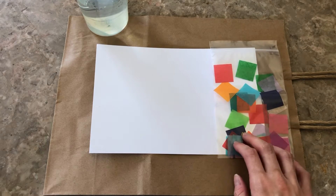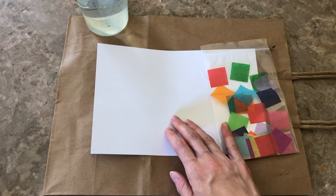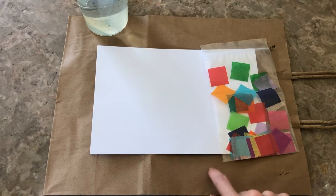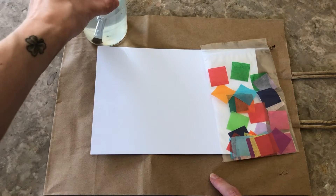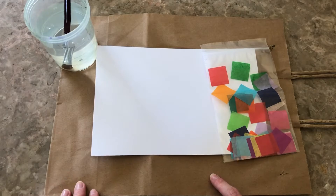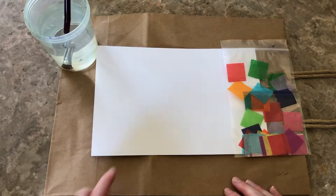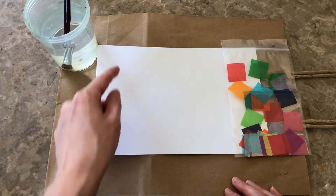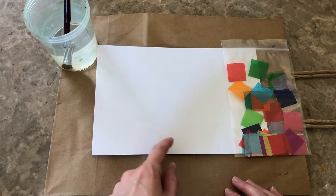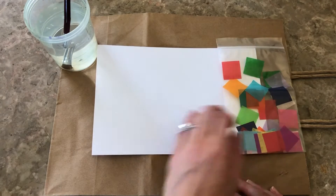You're going to need your tissue paper squares, your white piece of paper, something to put underneath your white piece of paper to protect your table. You're going to need a paintbrush and some water, and also optional, you can use a black sharpie or a white crayon to draw a design on the piece of paper before you start painting with your tissue paper.